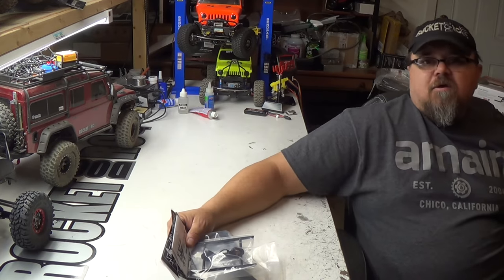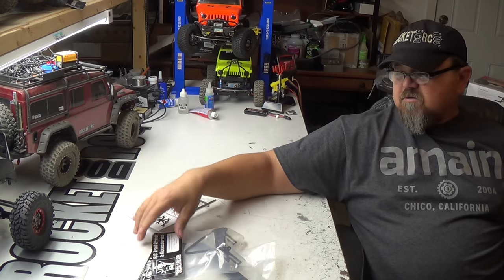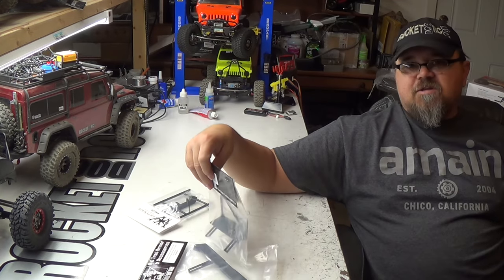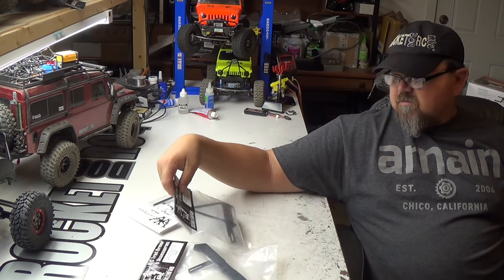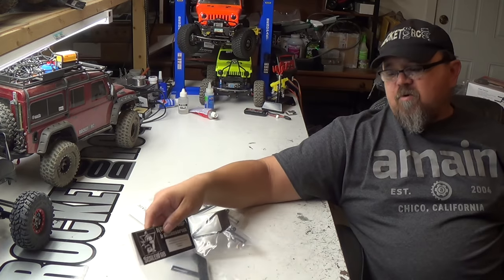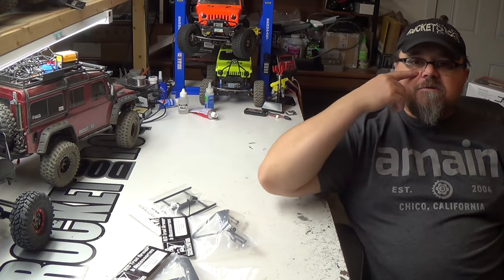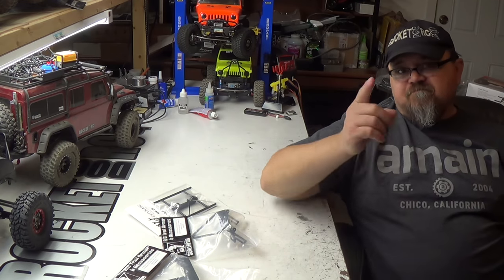There you guys go: WordyMade rock sliders for the Barrage that fit the Red Cat Gen 7, Scalar Fab front bumper, Scalar Fab rear bumper with license plate recess. Like, comment, subscribe — go do some crawling.